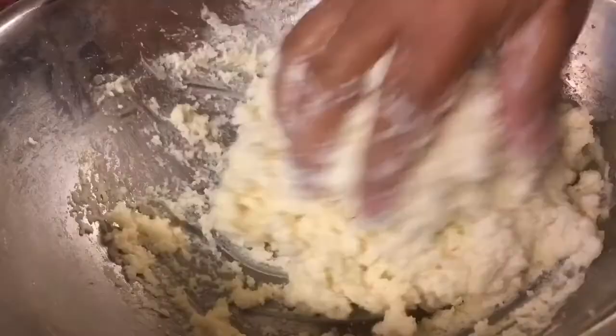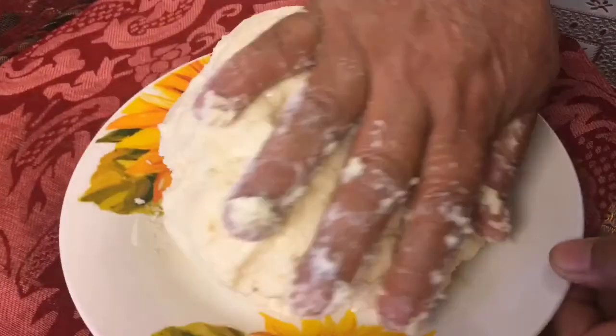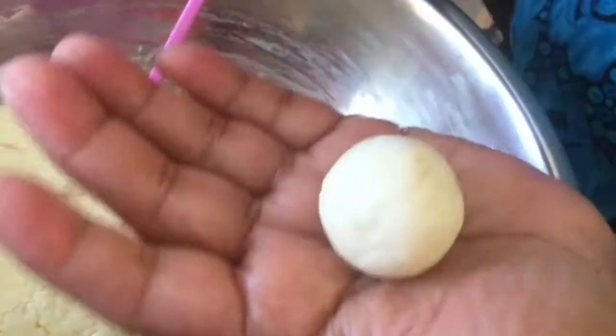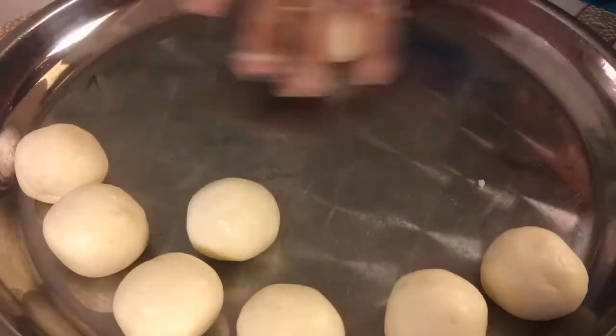Once you've incorporated your gulab jamun mix, sugar, and got the cheese evenly mixed, we're going to heat up a tablespoon of clarified butter and add it to our dough. Give that a quick little mix and the dough is going to be perfectly smooth — it's not going to be sticky. Then we're going to separate our dough into one-teaspoon measurements and roll each one into a sphere, continuing until all of the dough is used up.